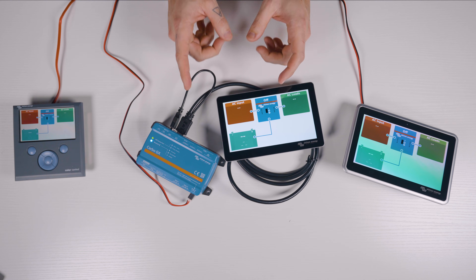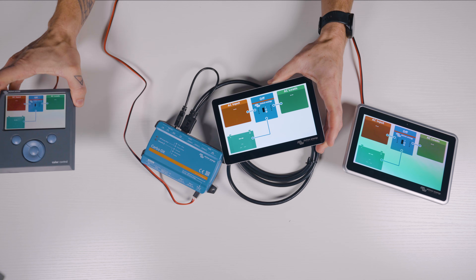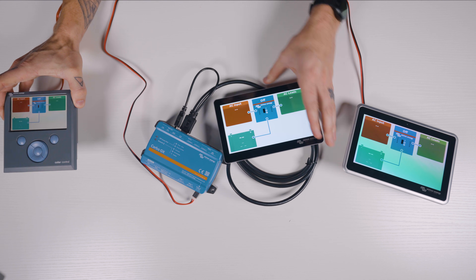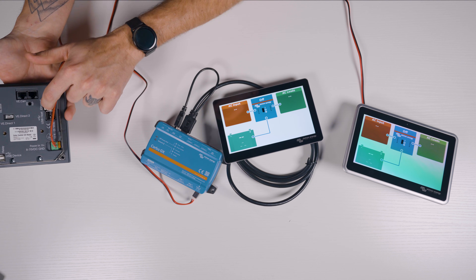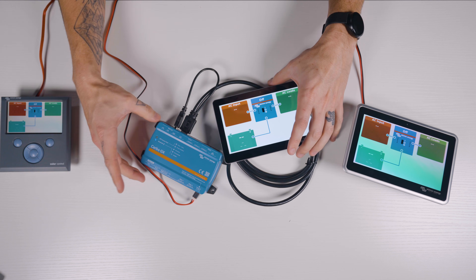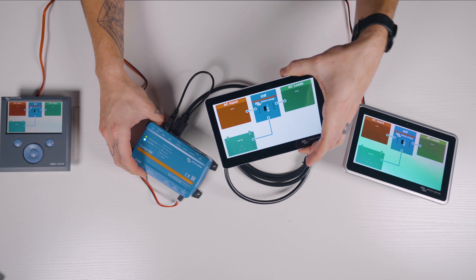From a form factor standpoint, the main differences between these two units are pretty obvious. The Color Control GX is an all-in-one unit with all the ports on the back of the screen, and the Cerbo GX has the computer separate from the screen. Using an HDMI extender with the Cerbo GX is incredibly unreliable, so the Cerbo GX should realistically live within about six feet of where the touchscreen will be mounted, which almost makes having these as two separate units a bit of a waste in most cases.